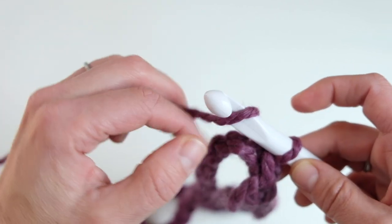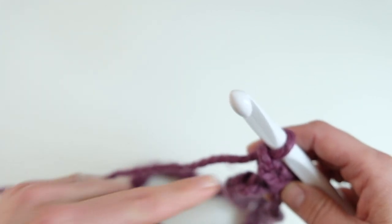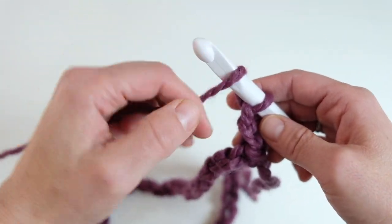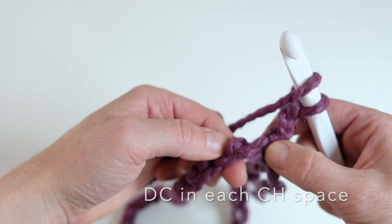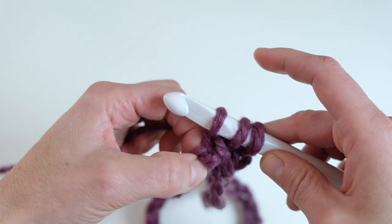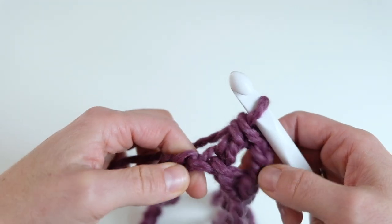We are going to start by chaining two stitches. We are not going to turn the work yet — we are just going to keep working in this one direction. So that is our first stitch for this round. We are going to yarn over, insert the hook into the next bump. That's the bump we just worked in. Insert the hook into the next bump, yarn over, pull through one loop, yarn over, pull through two loops, yarn over, pull through two. That is a double crochet.